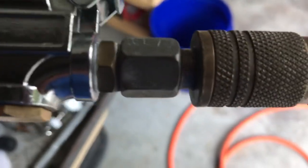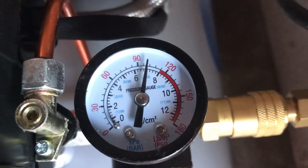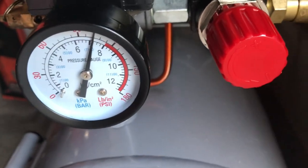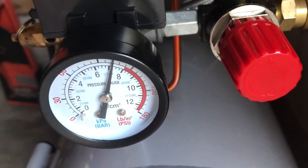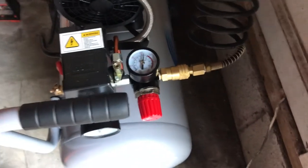I don't hear any leaks in this fitting, or this fitting, or over here. I clicked the button a couple of times and it seems to be holding pressure — just testing my gauge. It seems to be holding pretty good. I'm going to fill up a tire and see when it clicks back on, but everything seems to be fitted and sealed adequately.